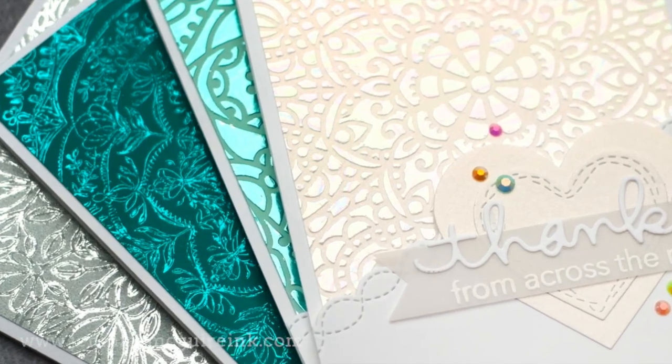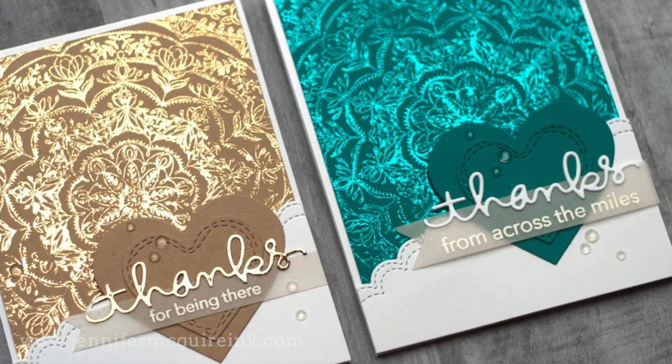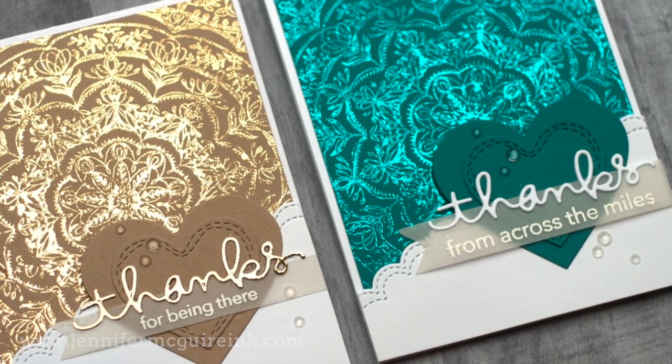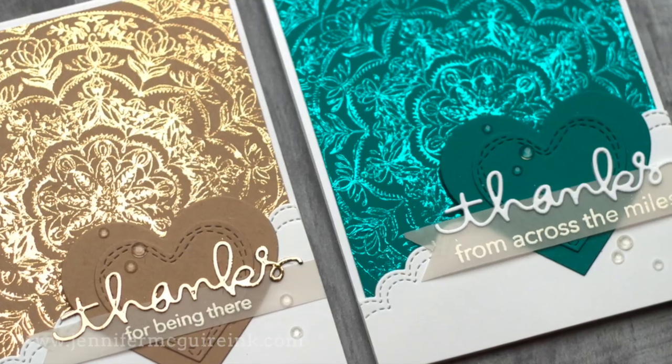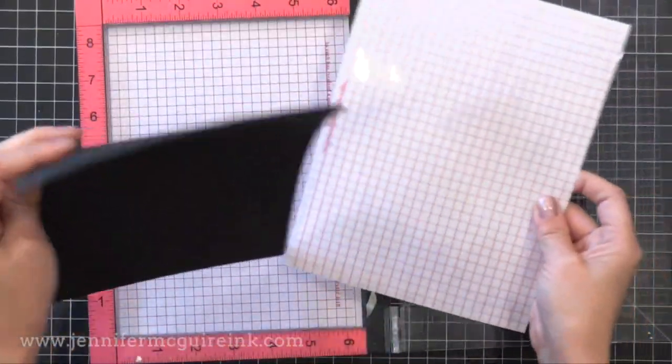While the stenciled pieces dry, I'm going to show you how to use the transfer gel for stamped backgrounds. Keep in mind that with stencils you get a really solid, great foiled result because you're putting on a thick layer of transfer gel. With stamps, you get kind of an artsy look — it's not going to give you a perfect image, but it's pretty forgiving and I'm going to share some tips for getting the best results. To test this out, I decided to use a super detailed background stamp.